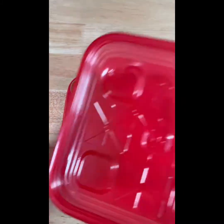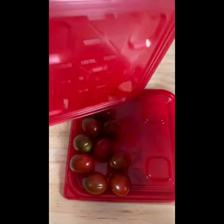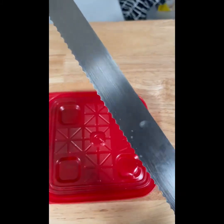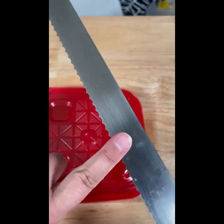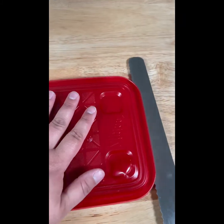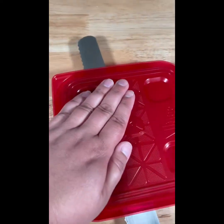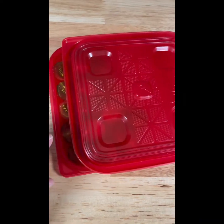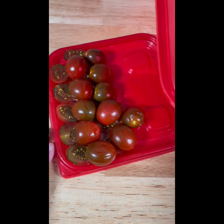To cut the tomatoes in half very quickly — we really don't need too many for this — I'm basically making a Ziplock sandwich with my tomatoes. I put them in there with a little dip, then I take a serrated knife — that's the one with little teeth — and use the container as a guide. I just do a little sawing motion back and forth, and there we go: very easily sliced tomatoes.